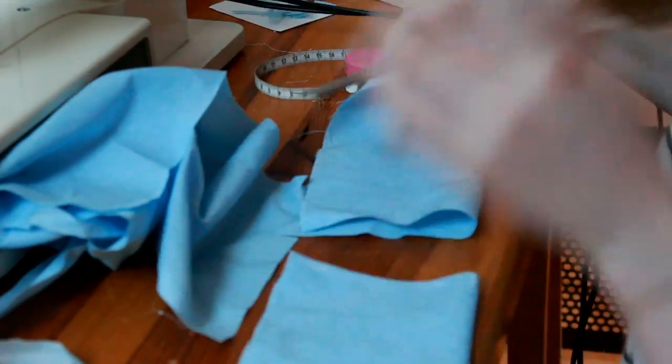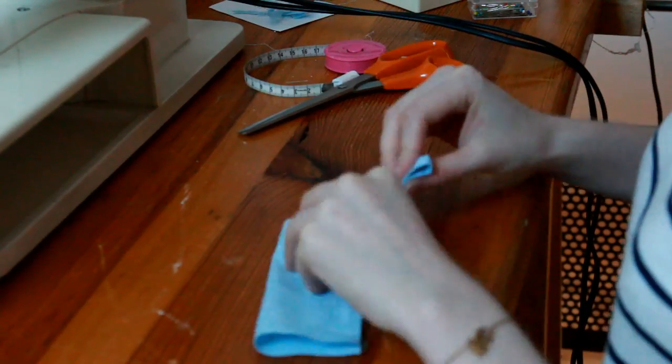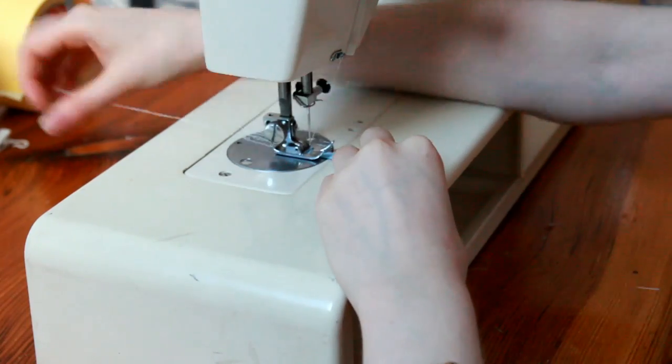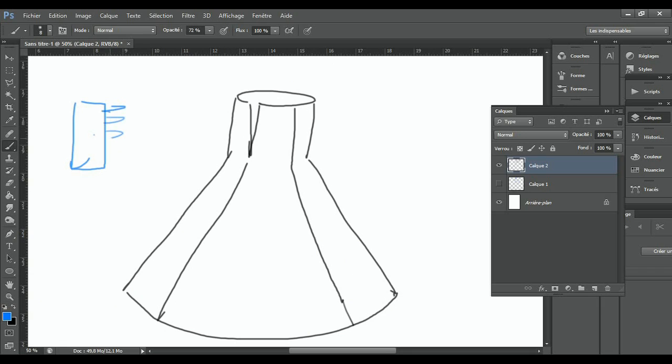I made two small panels of fabric with loops. I'm going to fold the panels in two and in the middle I'm going to put this little piece of fabric. And then you just have to put a panel on each side of the skirt.